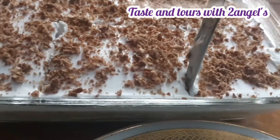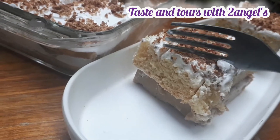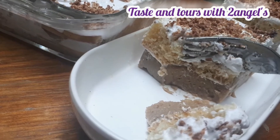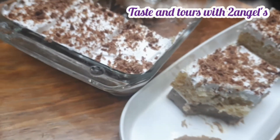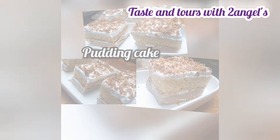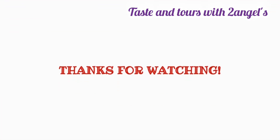It is a good taste — the taste of the pudding and its flavor are really enjoyable. Please like, comment, and share the video if you enjoyed it. Thank you for watching!